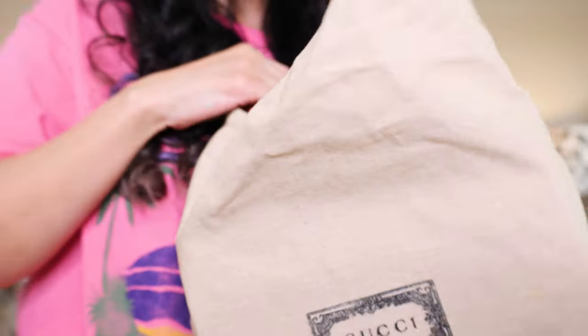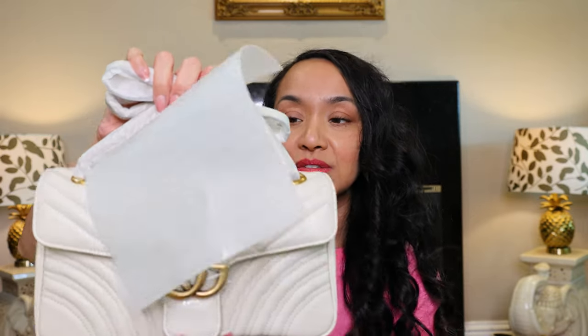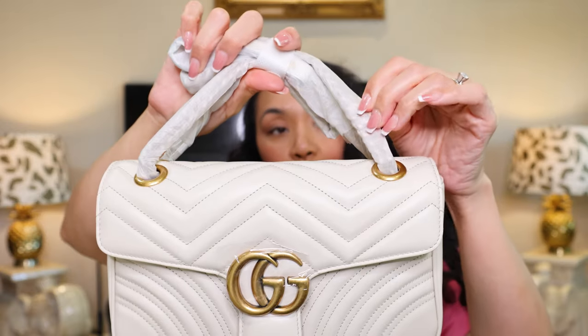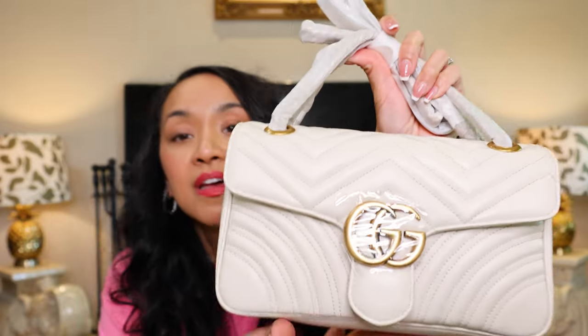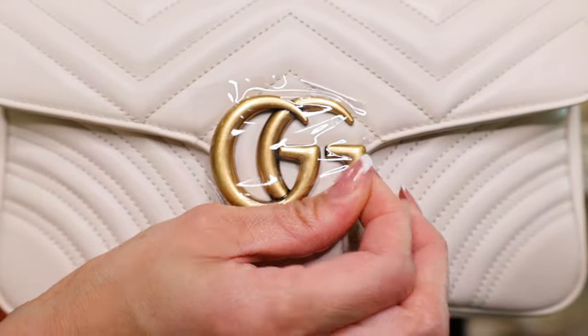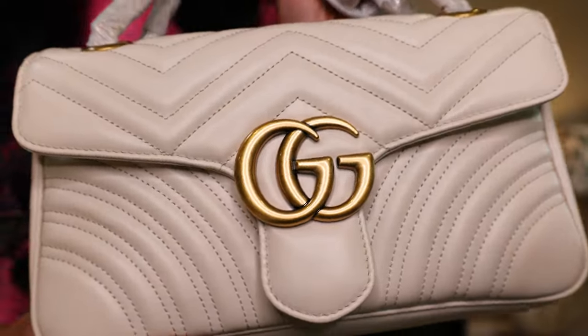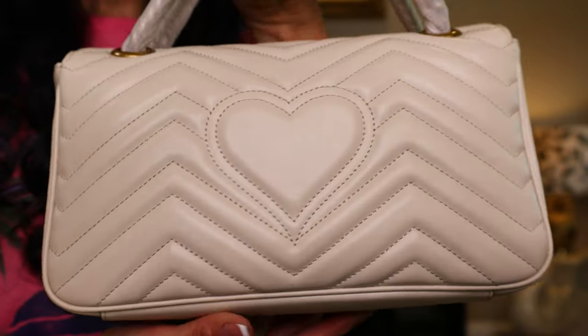Here it is — the dust bag looking amazing. It includes the plastic protector and foam to protect your bag during shipping.